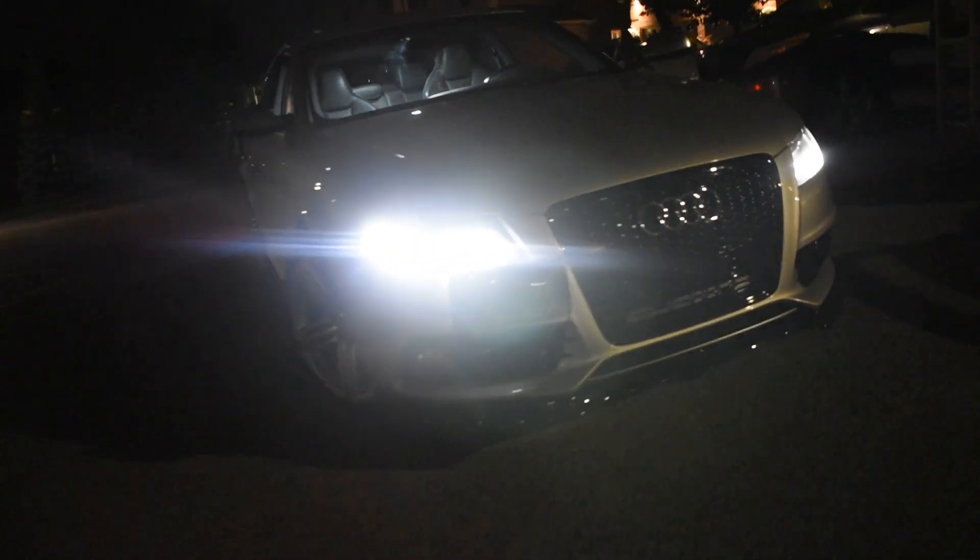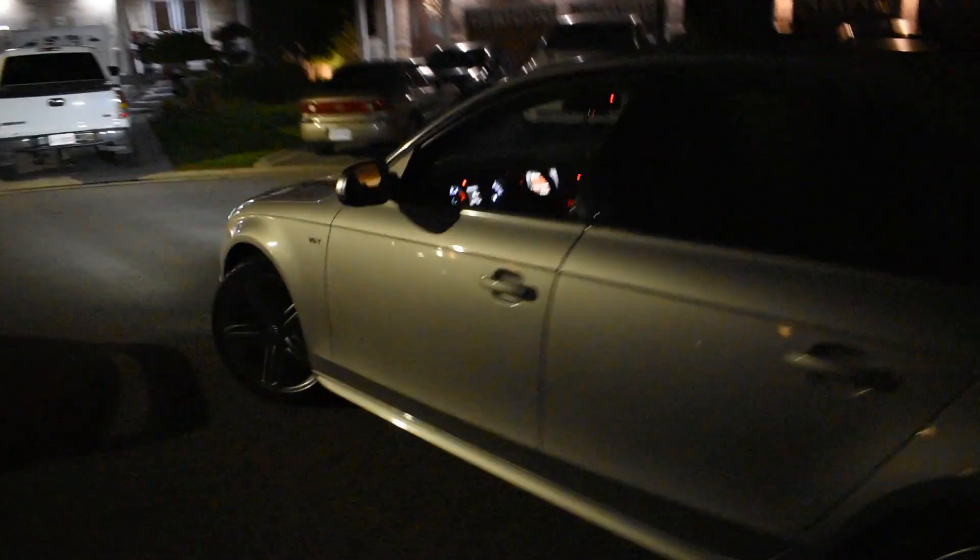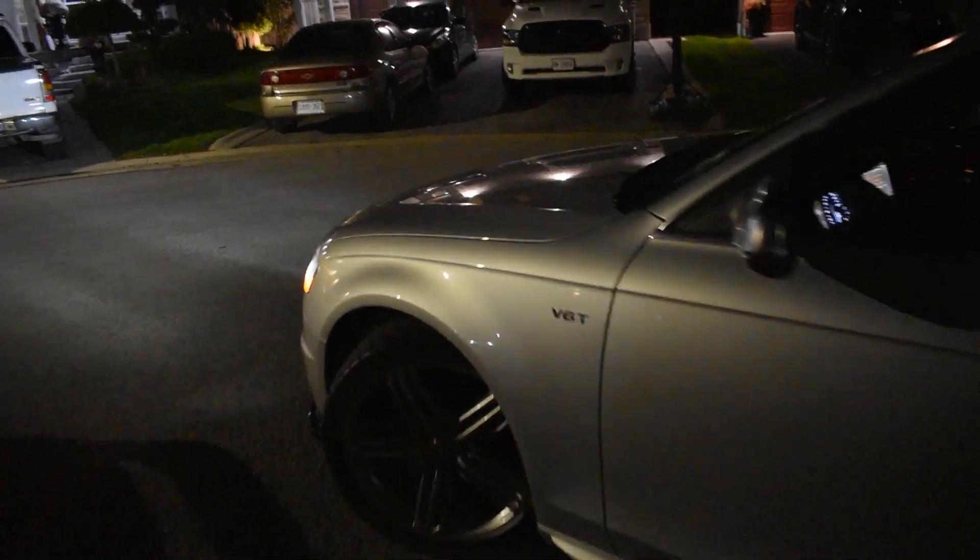I just stopped by at Shane's house so I'm gonna end the video here. I hope you enjoyed this intake — I definitely recommend it. The car is super fun to drive, so guys, definitely get an intake for your S4. I'll see you guys in the next video. I've got a couple more small things coming for the S4 that I'll show in the next videos. Take it easy.